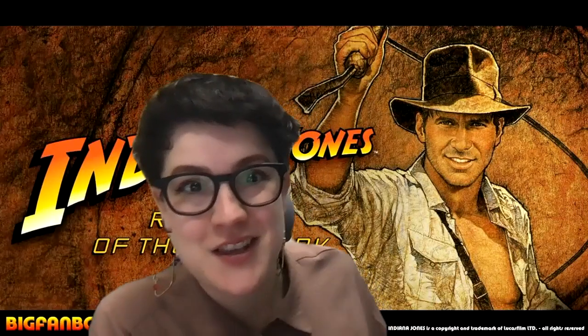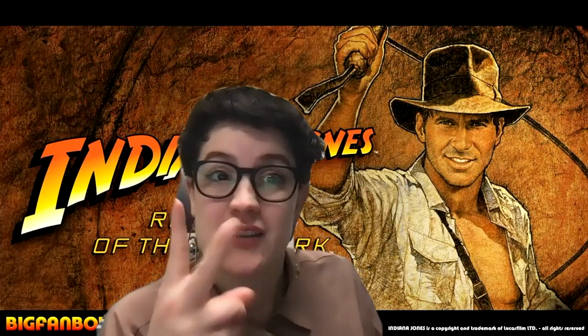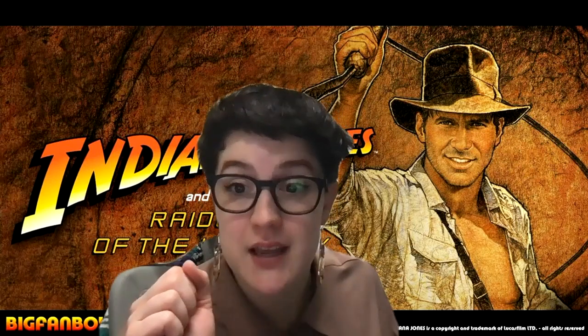All right, this is the Raiders March from Indiana Jones. This is the Trumpet 2 version, so it's still the melody — it's just a little bit lower. I think the highest note is a third space C. So I hope that you enjoy, and let's do this.